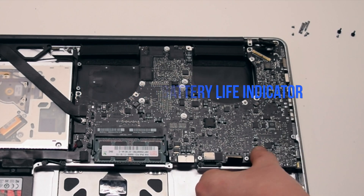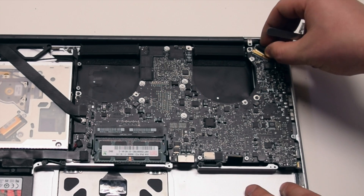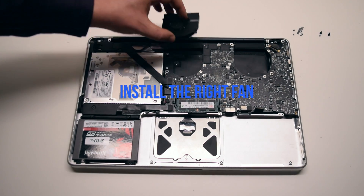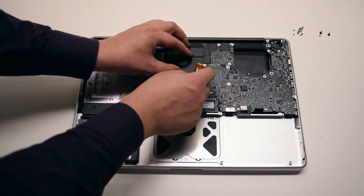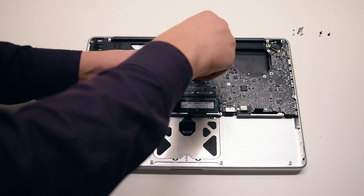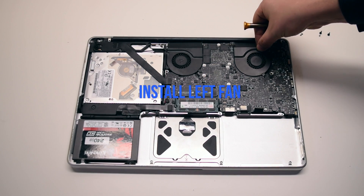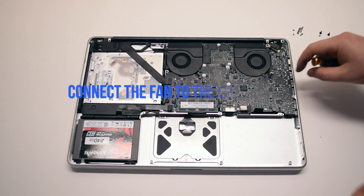Connect the battery life indicator. Connect the LVDS cable connection — be gentle as you can damage the socket, then lock in the lock lever. Install the right fan by placing it into the socket, securing the three T6 screws, and connecting the fan to the logic board. Install the left fan, secure the three T6 screws, and connect it to the logic board.